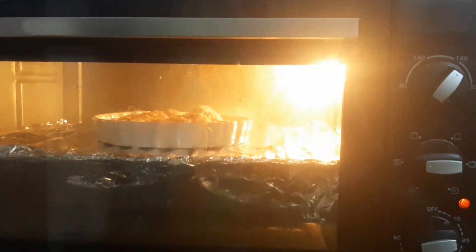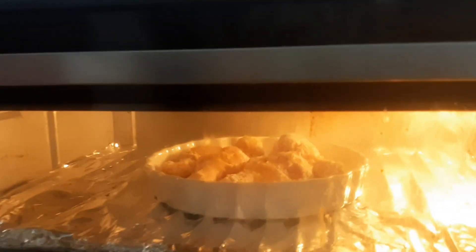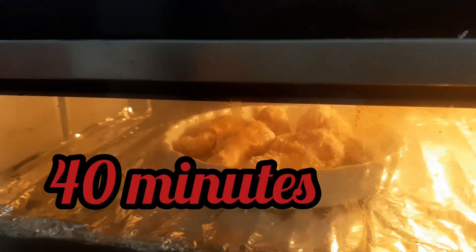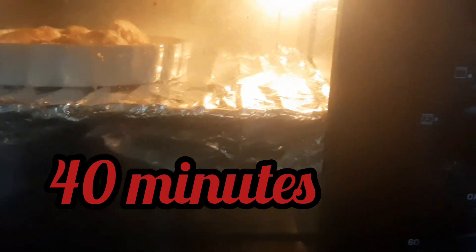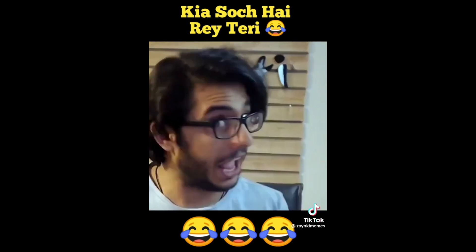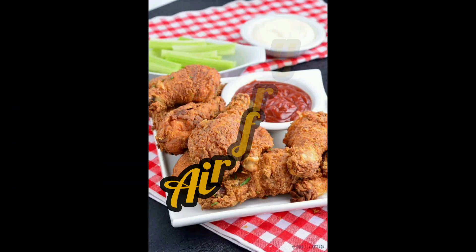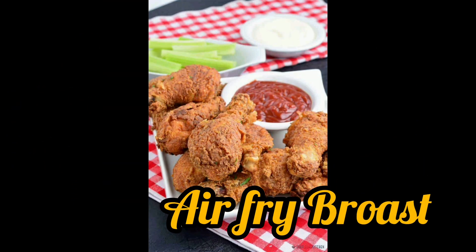Put it in the oven for at least 30 to 40 minutes. And stay tuned.